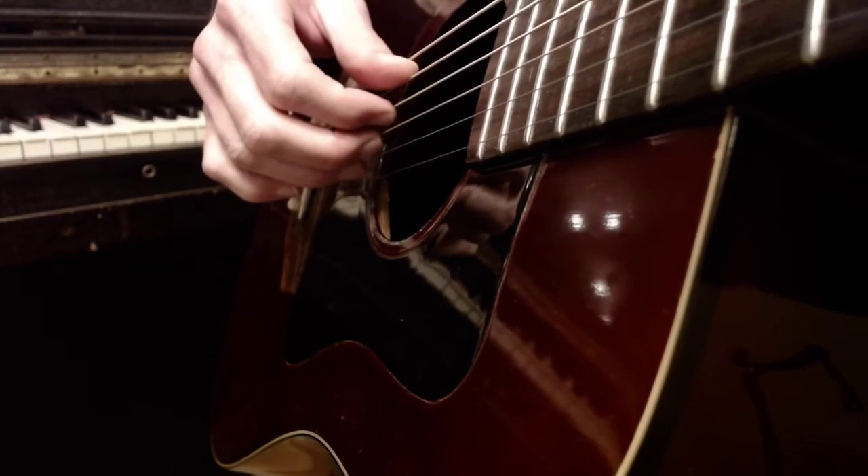Now, why is that? Because we are pinching certain strings — finger-picking — but doing them all at the same time to give us that single sound, like if we were playing on the piano. The guitar has this kind of thing happening if you strum it. So close-up time.